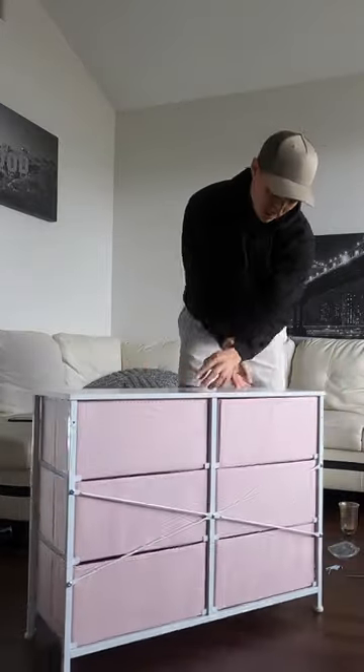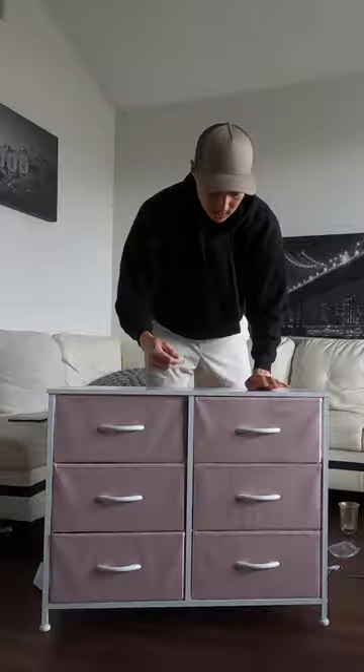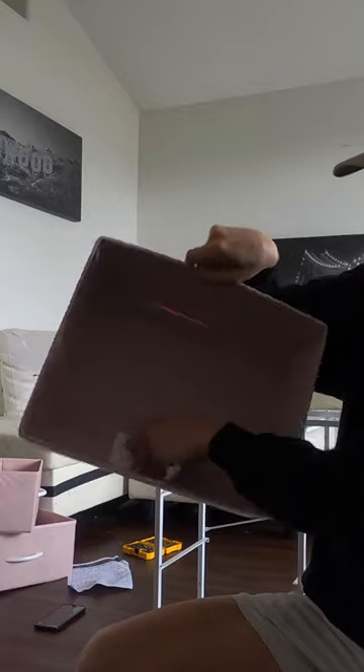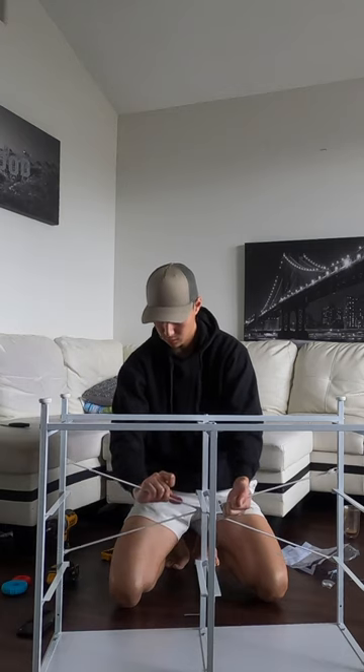This is the Sorbis Dresser in pink. It's about 24.6 inches high, 31.5 inches long, and about 11.75 inches in width. It has six foldable fabric drawers with wooden handles, the frame is alloy steel, and the top is wood.